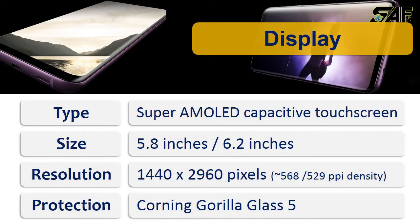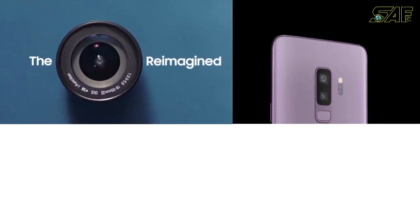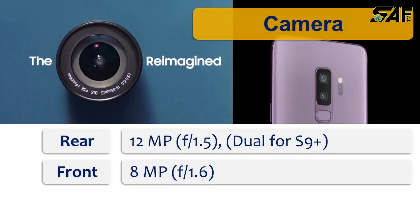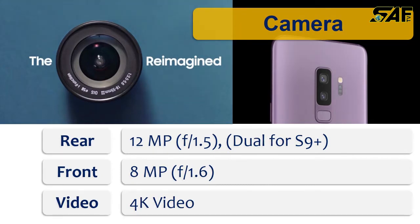Both phones use Corning Gorilla Glass 5. In the camera department, both phones have a 12-megapixel rear camera and an 8-megapixel front camera. Both phones also have 4K video capability. The key difference is that the S9 Plus features a dual camera on its rear side.